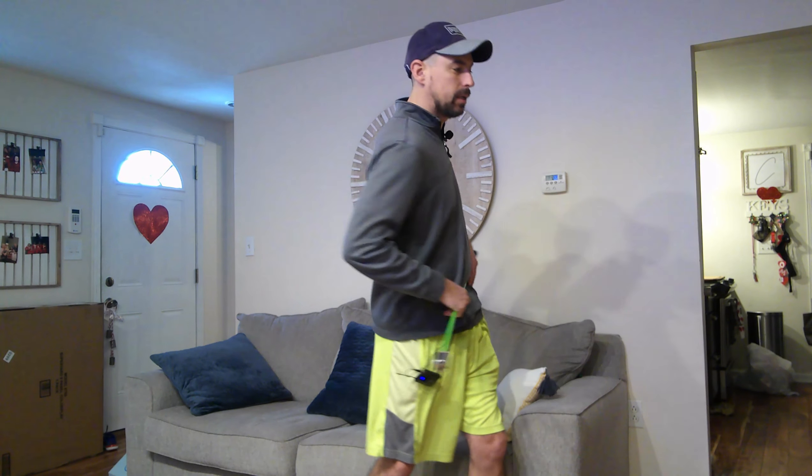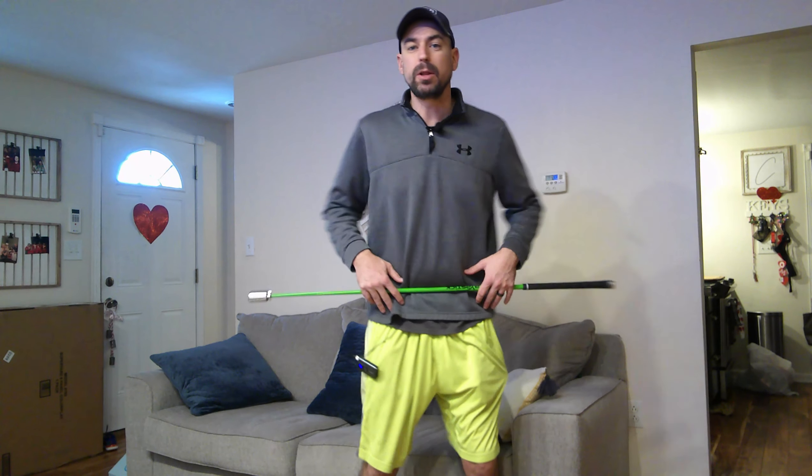One of the drills I give guys — and this is part of my Simplified Single Plane program, which is available on my website SingleLengthSchool.com — you can go there if you want to learn the whole swing system. It's $100 for a lifetime subscription, not monthly, just one-time $100. In that program we talk about the hips and how important they are in the golf swing. If you want to find more distance, you've got to find more rotation with your hips.